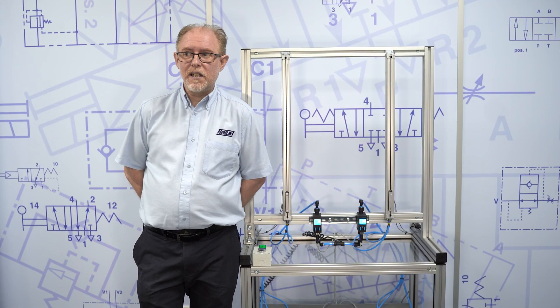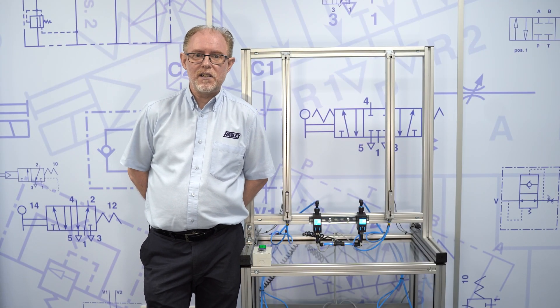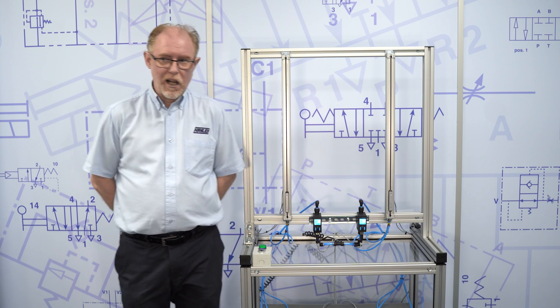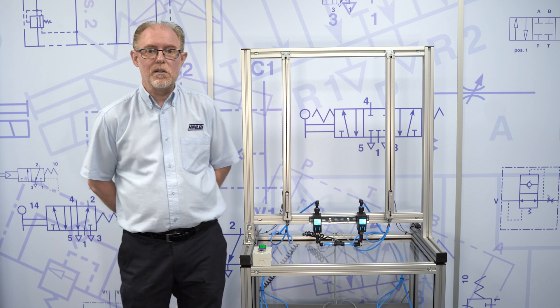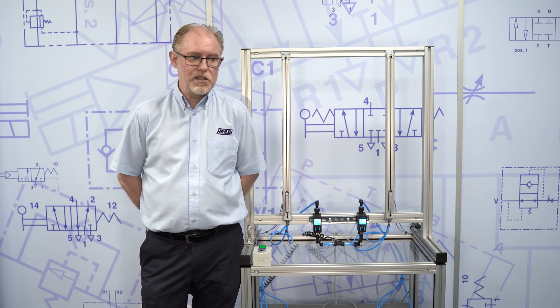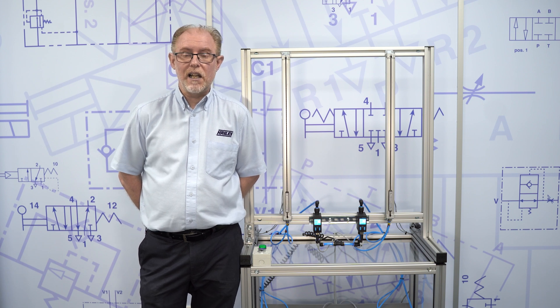Hello, I'm Mark Edwards and I'm the pneumatic application engineer with a focus on energy saving for Hayley Group. Today we're going to look at demonstrating our answer to energy efficiency, which is the Hayley New Saver.